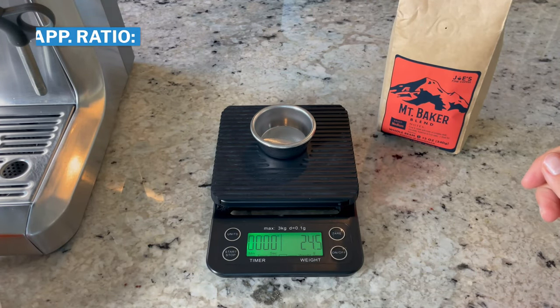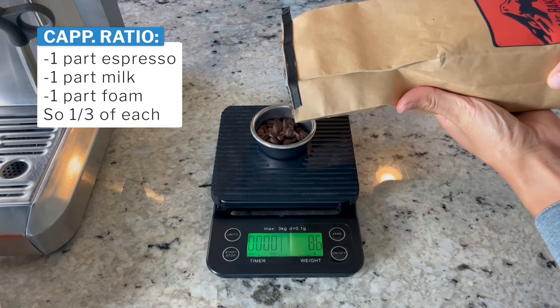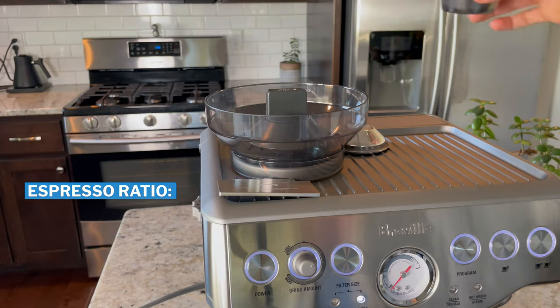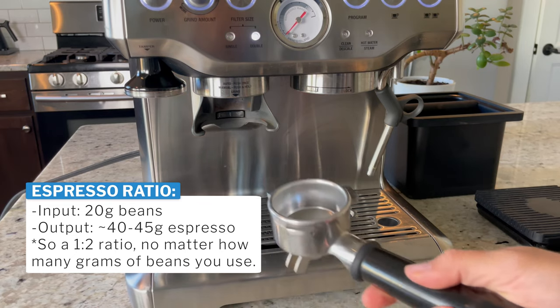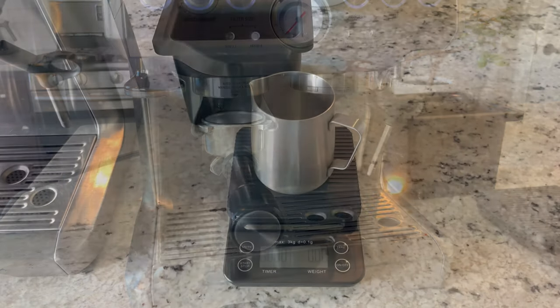A cappuccino is typically five to six ounces and it's going to be one part espresso, one part milk, and one part foam. Since my espresso is going to be a one-to-two ratio, I'm going to weigh out 20 grams of coffee beans and shoot for about 40 to 45 grams of espresso from that.